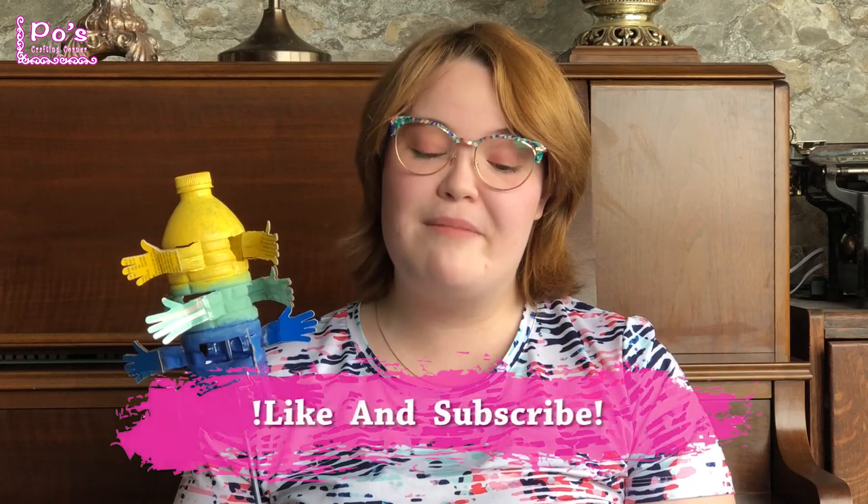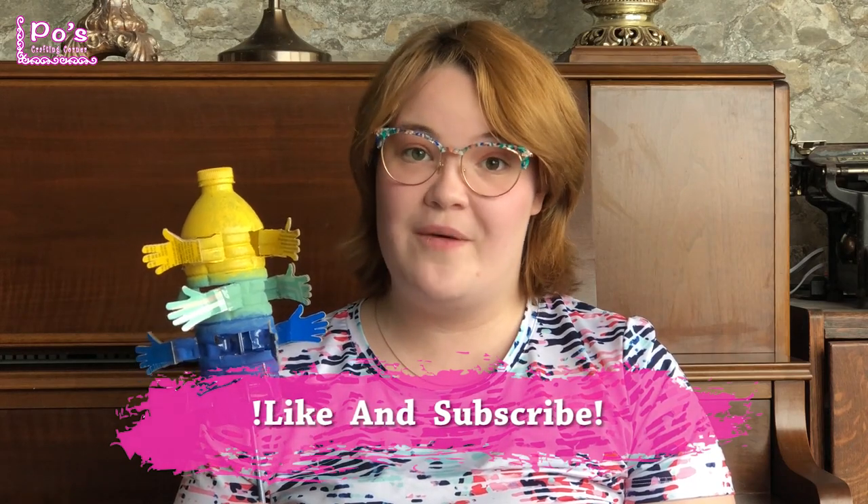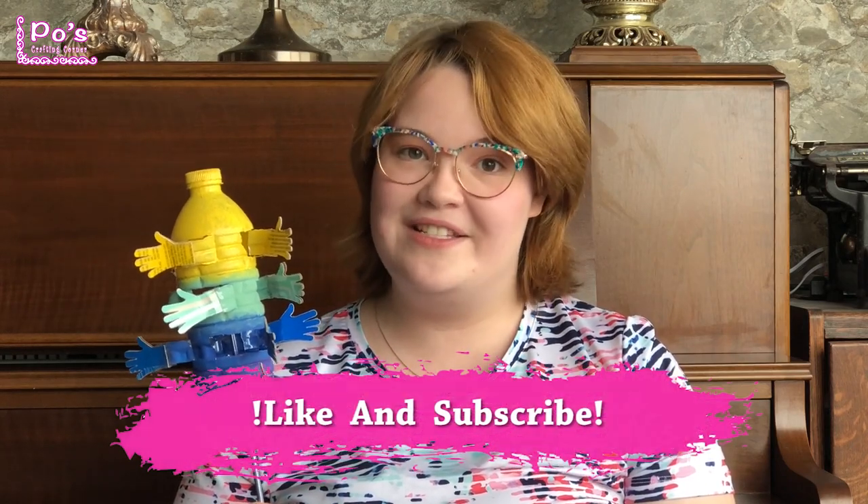Hi everyone, thanks for joining me with this water bottle Whirly Gig tutorial. I really hope you enjoyed following along with me. If you did not get a chance while watching the video, feel free to watch it again and pause at the certain areas you'd like to follow along to. Thanks so much, and please remember to like and subscribe to my channel. Click the bell button to get notifications for every time I post. I really hope you join me next time. Can't wait to find out what it is — see you next time, bye!